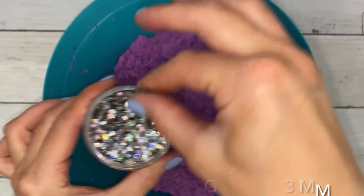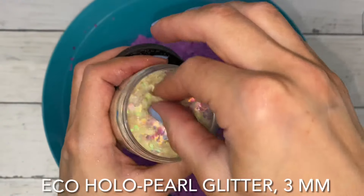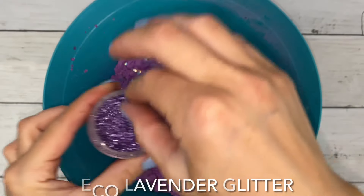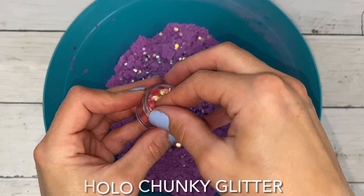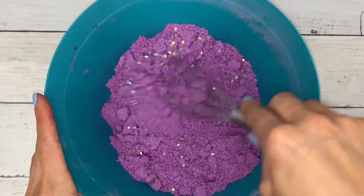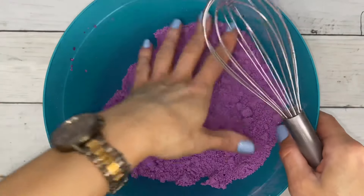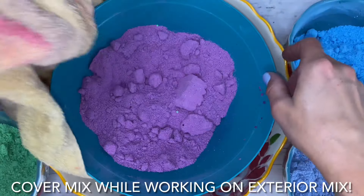This is going to be the interior mix, so I put a little extra sparkle in it. This glitter reminds me of real fish scales — it has that orange and green iridescent look to it. Once you've finished the interior mix, cover it to slow the drying process.